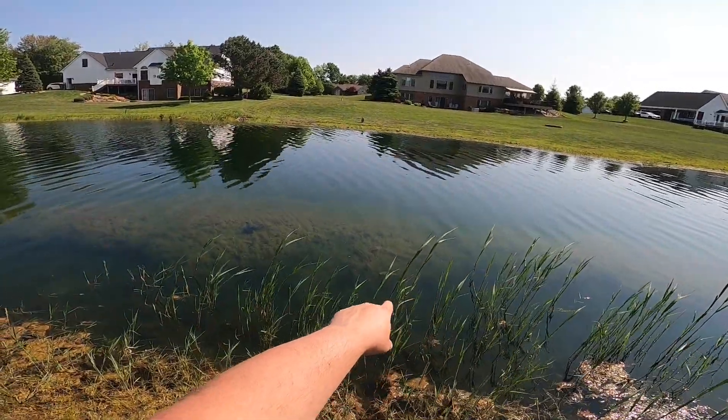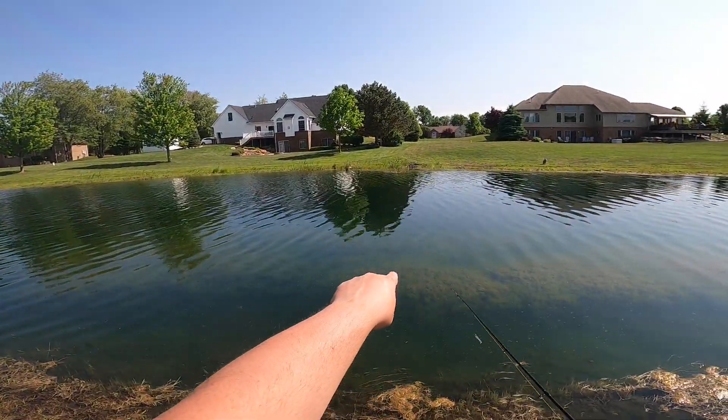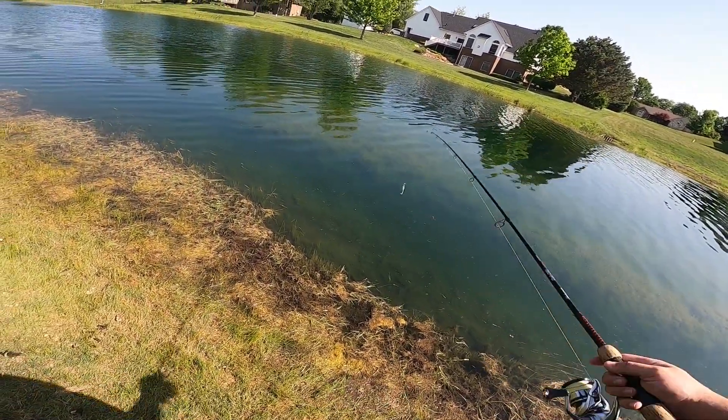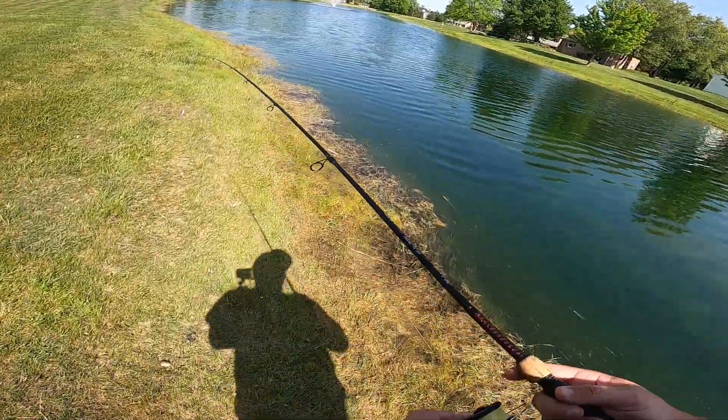As you guys can probably see, we have some thick vegetation here in the shallows. I think there are definitely going to be some bass on the other side of that vegetation, but since we're on this bank I'm going to be trying to aim for the weed line on the opposite bank — I think that's where we're going to find the bass.